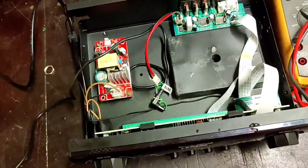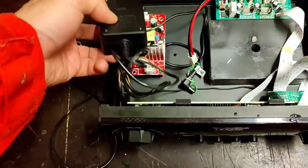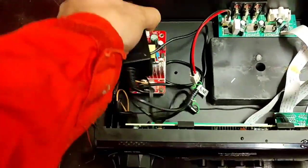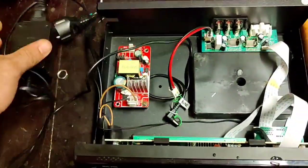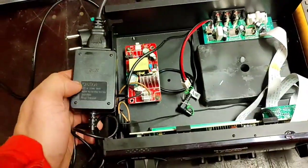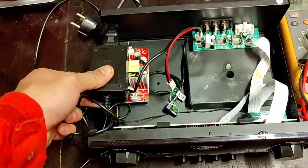Cut that wire and then plug it onto the positive and negative. Then connect this power supply source through the switch going to the outlet. That's it — this amplifier is working.